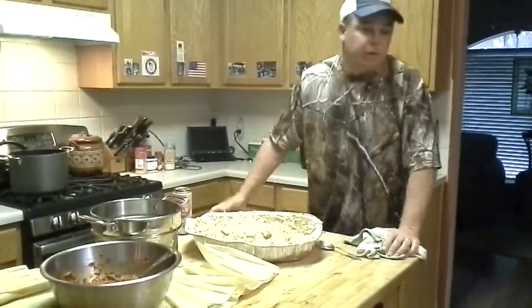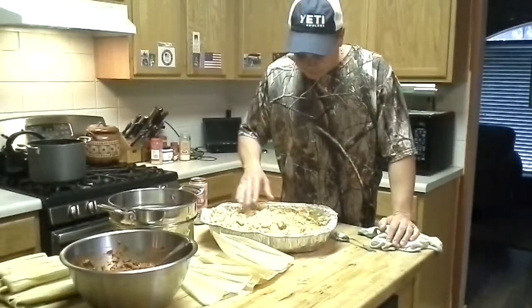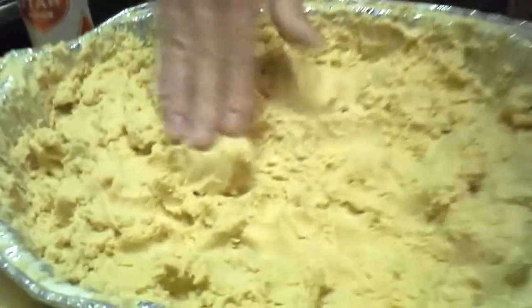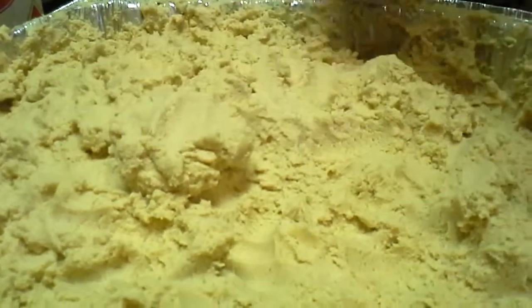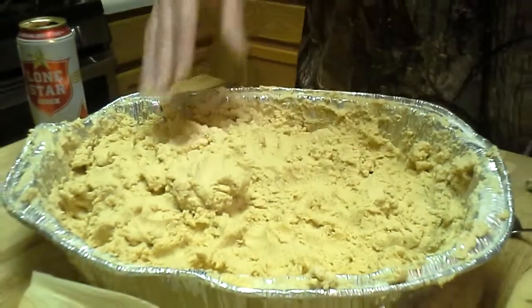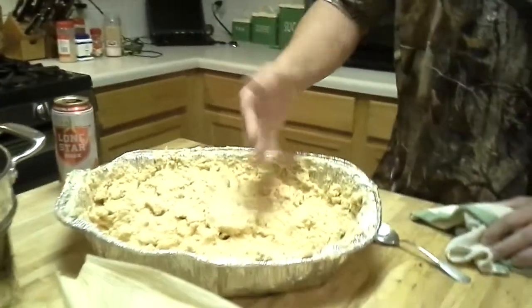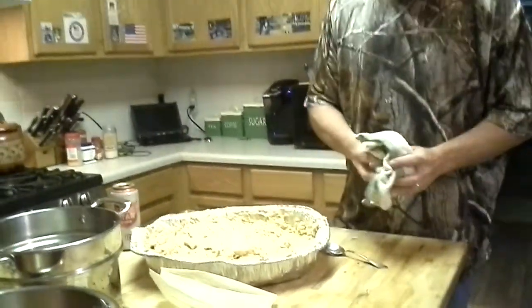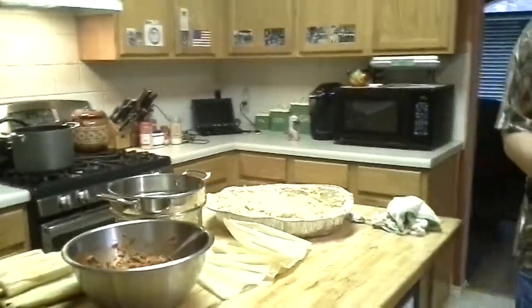Hi Mom, this is video number two. So I've got the masa put together, I think it's done. The consistency is — I can kind of mold it a little bit, kind of shape it. It took me a little while to get it to this point. I had to take some out, I think I had too much water in before. But from different videos I've seen on the internet, we're just gonna go with this, and if it works great, if it doesn't we'll learn.